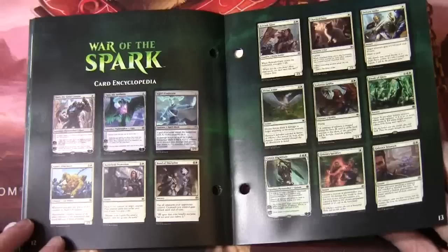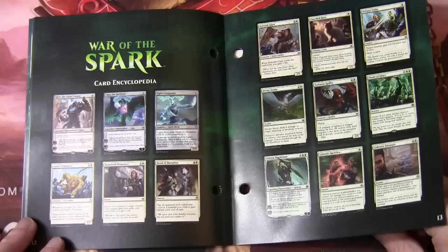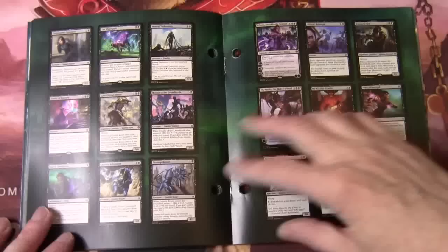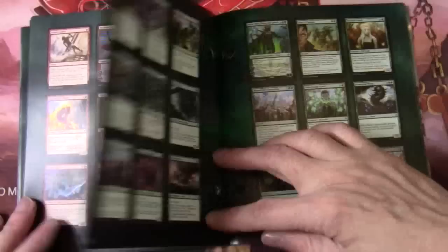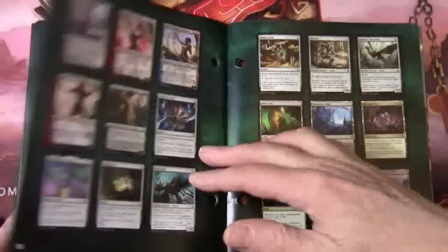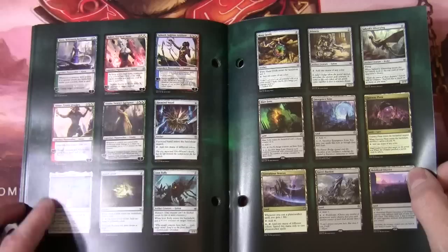Legendary cards. So here's our encyclopedia. We've got some colourless cards first of all and then we go through all the white cards, the blue cards, black, red, green, and I'm just interested in multi-coloured — we've got a few of those. Looks like we've got hybrid mana in the set as well.